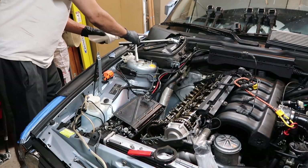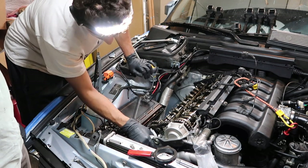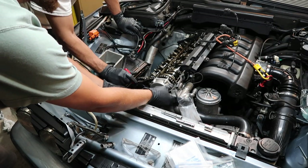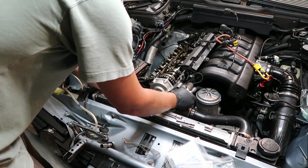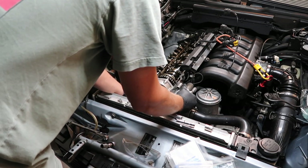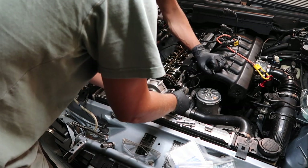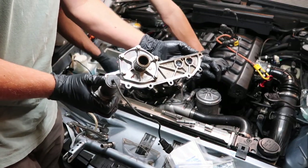Should I shove a rag down there in case we drop something? I'll let Eustace do the honors — he goes clockwise while I wiggle the Vanos off. Oh, I see how that works. Real nice. And there she goes — the Vanos is out. That was pretty smooth, not bad at all.